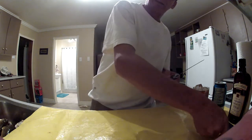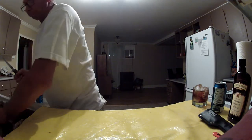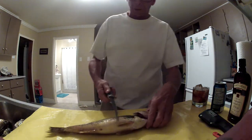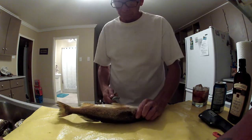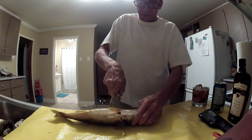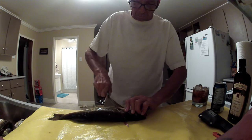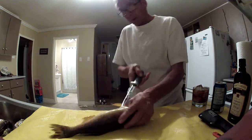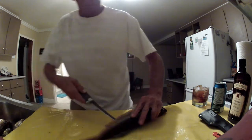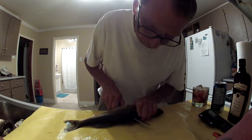So these are all nice sized eater walleyes. They're all around the 14, 15 inch mark — perfect eaters. I start with the back fins here and take it right down to the neck. I'll make a slit in the belly down to his pooper, then I'll run my blade along the black bone here.